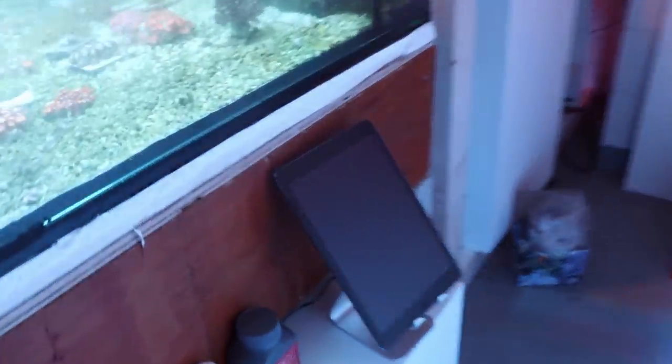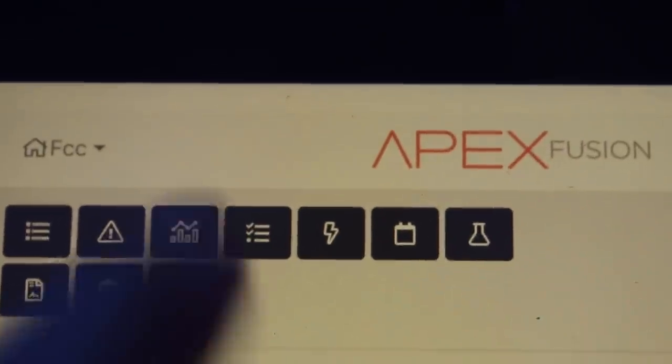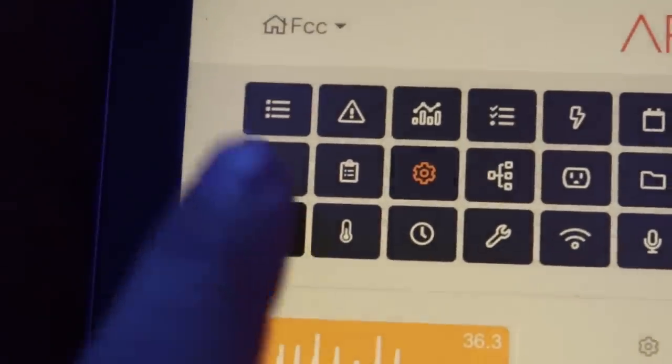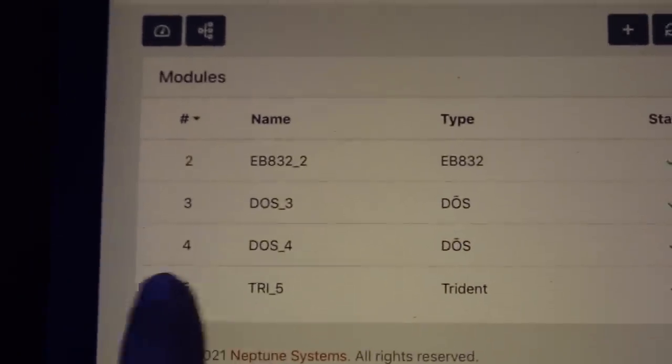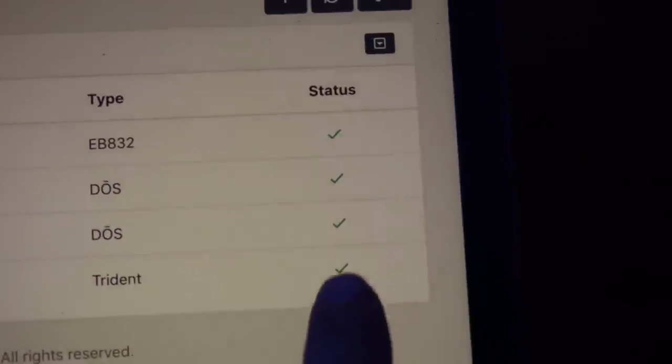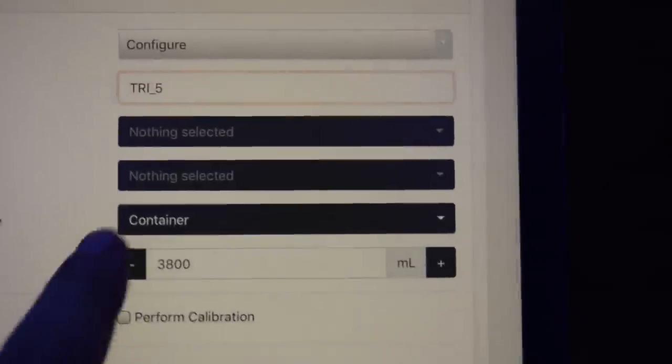We're done with our little initialization — we have our orange light lit up. Going over to the iPad to open up Fusion. We're going to the little gear icon, then over to modules. Now we can see that our Trident has come up on our modules: try underscore five, Trident. We're good to go with this little check mark here — click on that one.